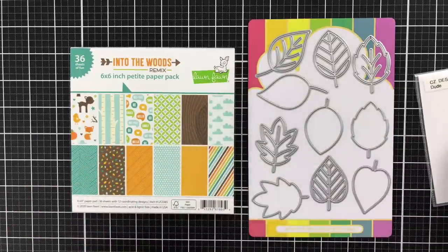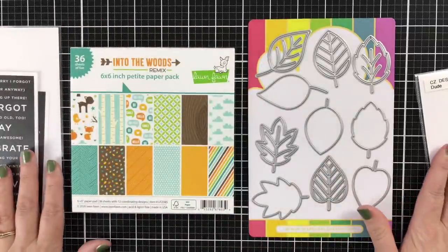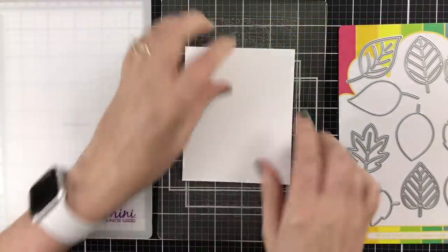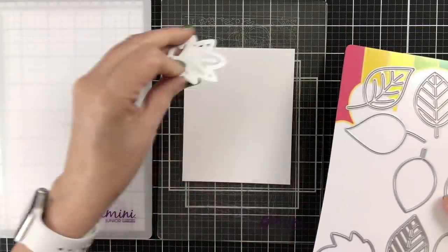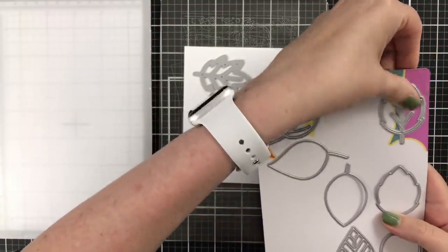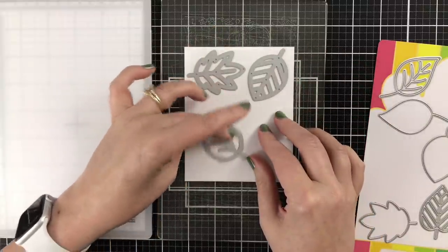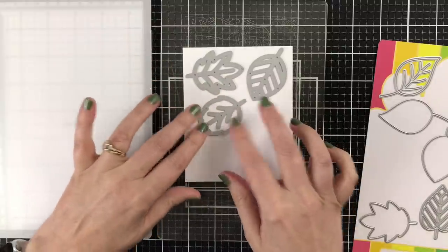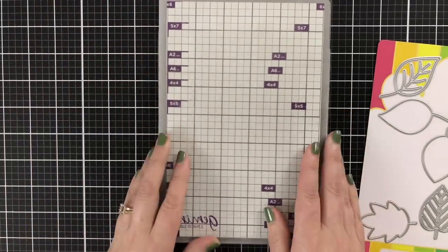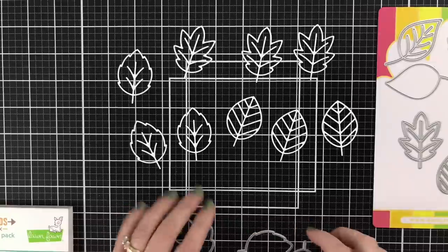You'll see how I adapt and change as we go. I will be using pre-printed sentiment strips for the sentiment because I love them — they're easy peasy and breezy. So I've got a piece of Neenah Solar White Classic Crest cardstock in the 110 pound weight, and I'm just going to start cutting out a bunch of leaves. I'm going to be using my Gemini Junior — this is a new machine for me and I love it. It's making die cutting quite easy.